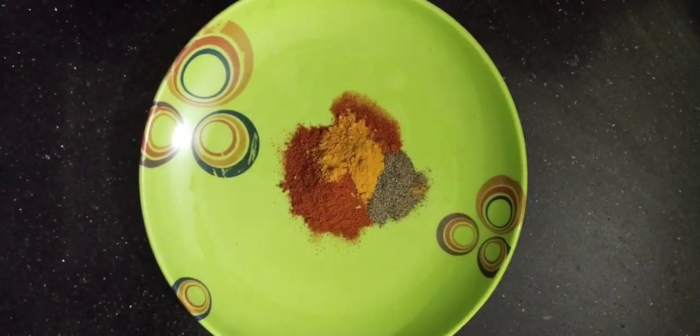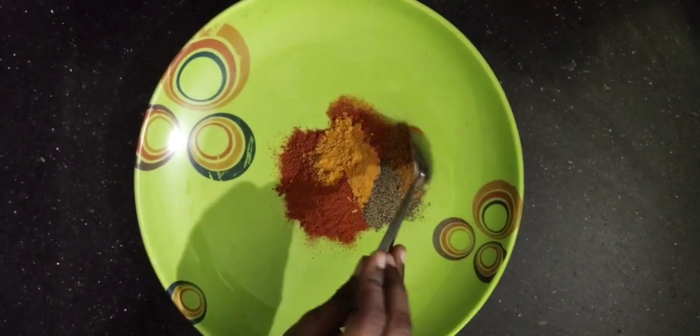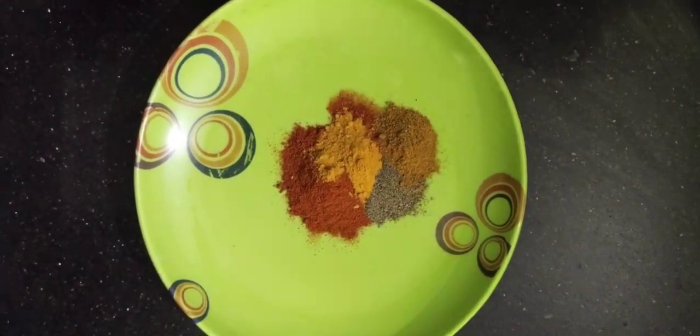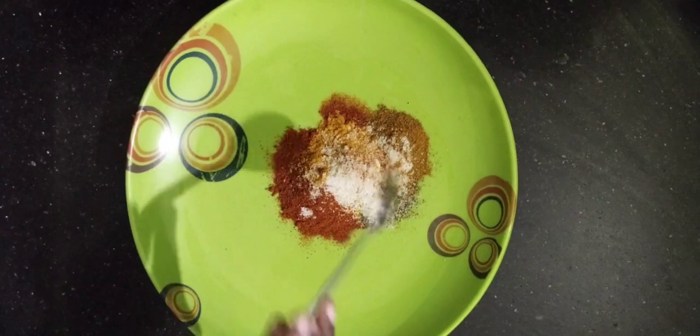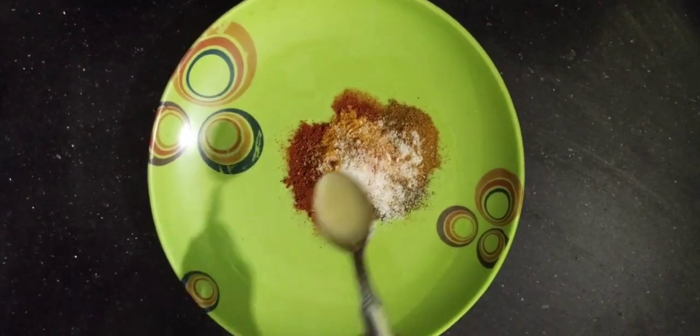Add 2 tablespoons of sauce. Now, I will add 2 tablespoons of palm oil.